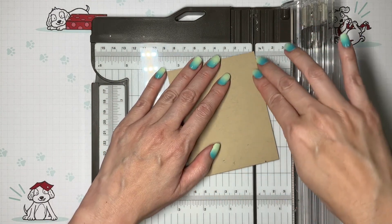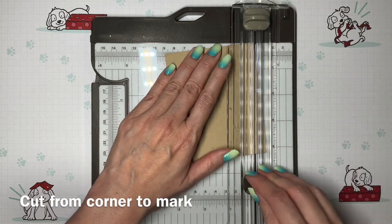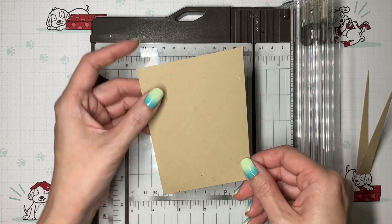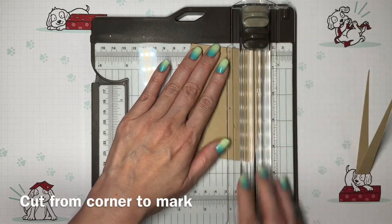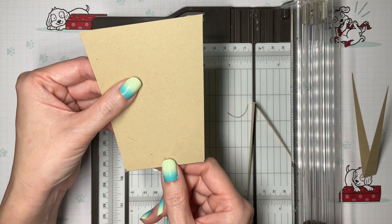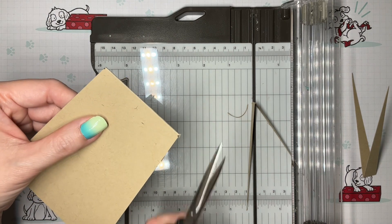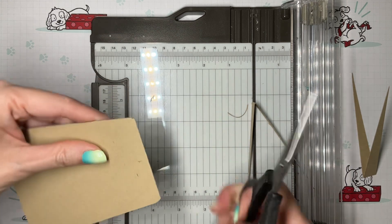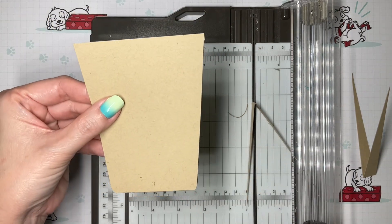Now I'm going to use my trimmer to cut from the top corner down to one of those marks, lining it up along the track. Same thing on the other side, going from the mark to the corner — I turned it around because it's easier for me that way. Here's what we get. Now this is optional, but if you'd like it to look a little more realistic on the bottom, you can round those corners. Some of you may have a punch for that; I'm just going to use my snips and round it out a little bit. Now our coffee cup is ready.